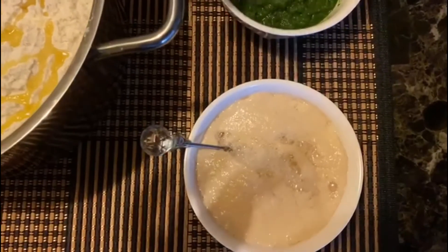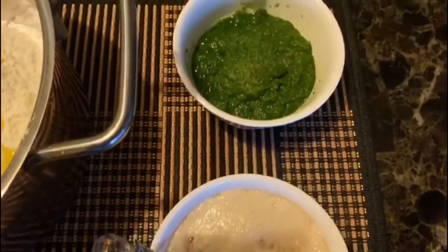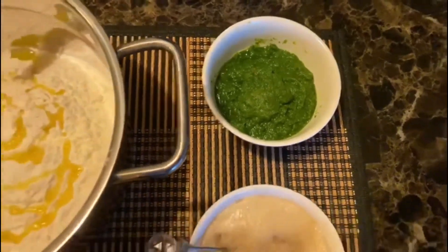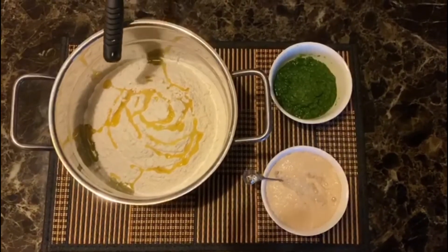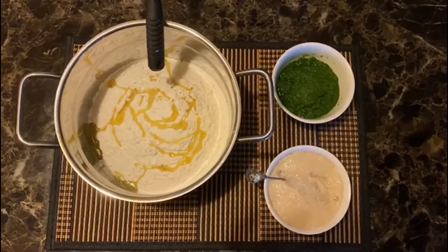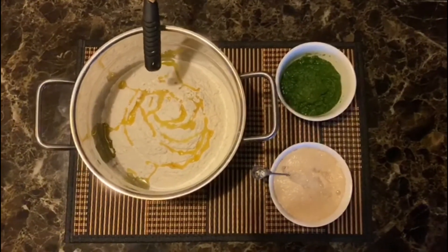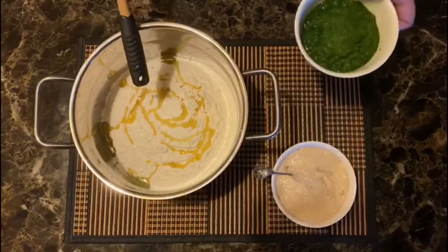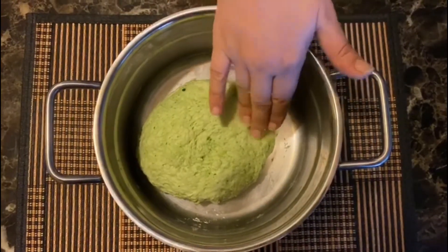Yeh jo humne paste kiya hai, isko bhi ab hum flour mein mix karenge. Aur flour mein salt is optional — agar aap chahein toh one tablespoon of salt. Uske baad aap one tablespoon of olive oil daal sakte hain, ya normal oil ya phir butter bhi daal sakte hain, it is up to you. Now let's mix everything and make it a dough. Yeh dekhiye, humara thoda sa sticky dough ready hai.